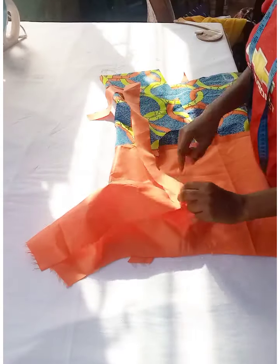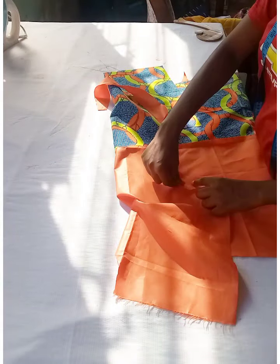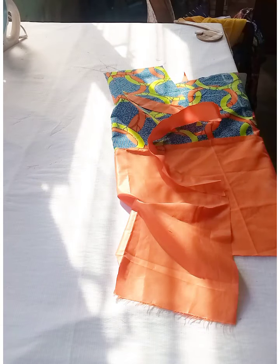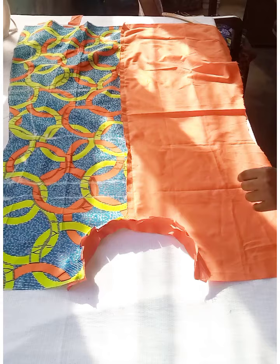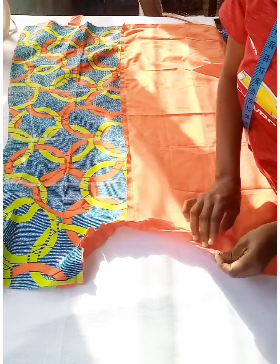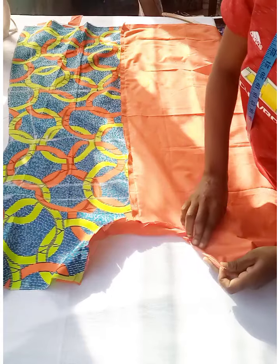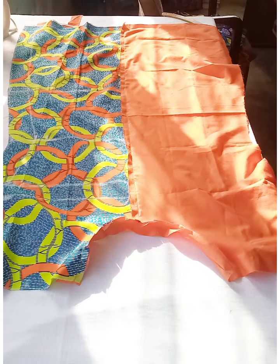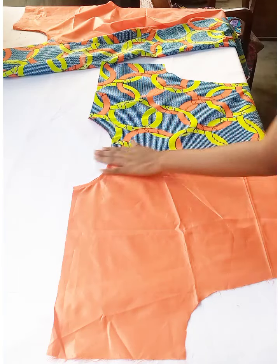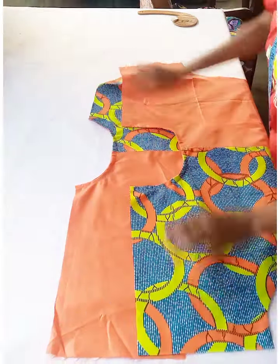Place the bias on the right side of the fabric and join it to the neckline all the way round. After stitching, notch it all round, then fold it in on the wrong side and top stitch all round. This is how the piped neckline came out. Do the same for the back neckline.